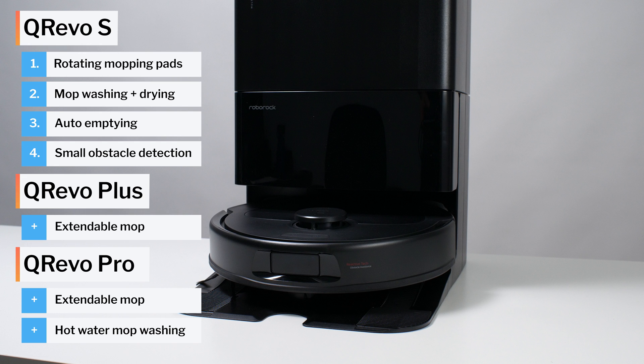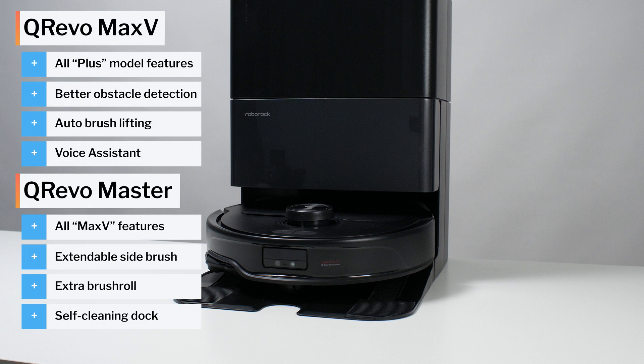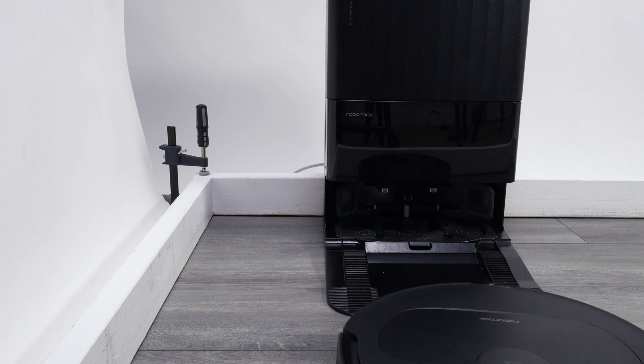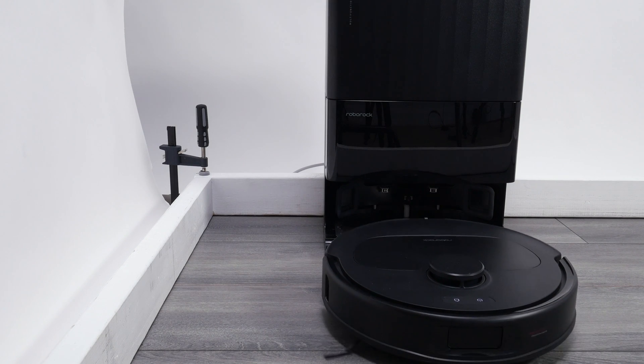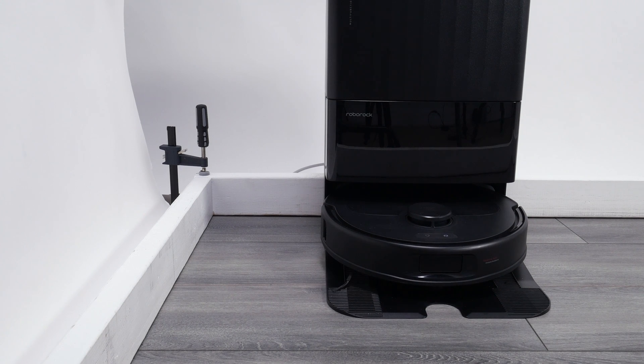For several hundred dollars more, the Kirivo Max V and the Kirivo Master add several additional premium features on top of that. The bottom line is that the Kirivo S keeps basic Kirivo functionality — it simply removes certain premium features to save costs. This makes it a highly affordable mid-range option. Let's take a look at how it performed in our tests.